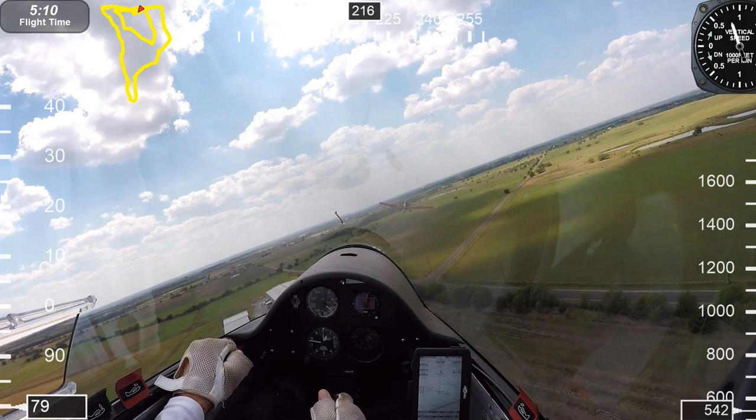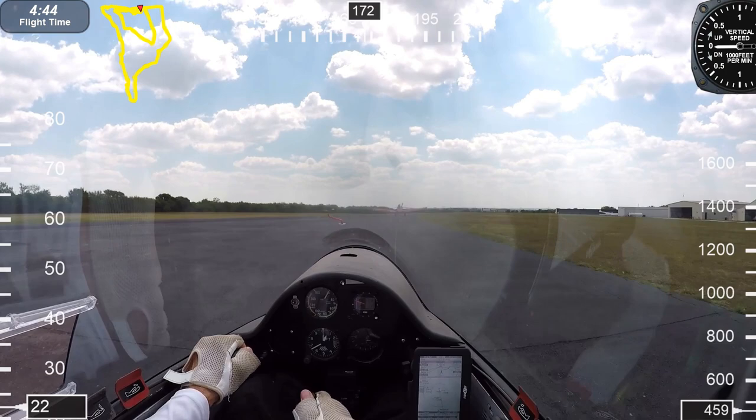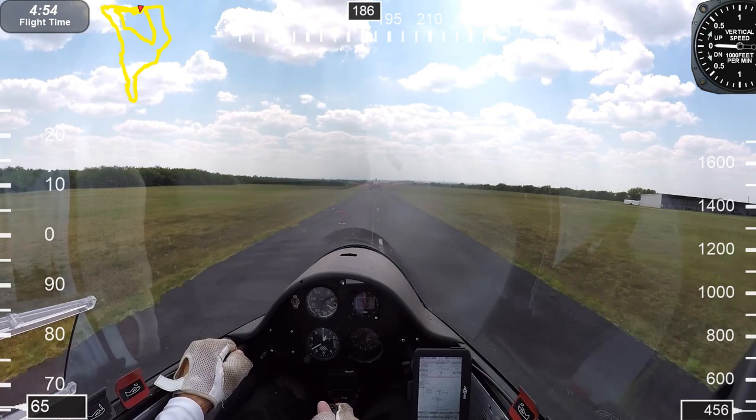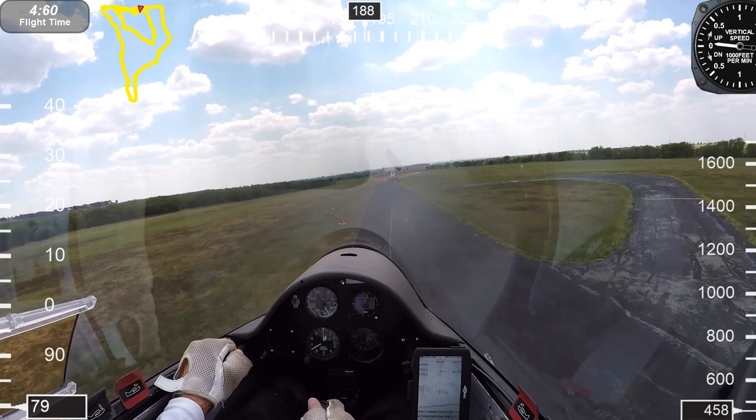On takeoff I'm in negative flap one setting, and then I moved to zero flap. Accelerating, get off the ground, keep it on the deck. During tow you have to stay absolutely focused — no distractions whatsoever. You've got to keep your eyes on that tow plane.